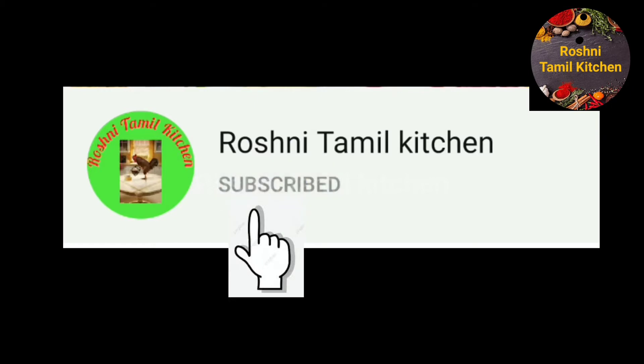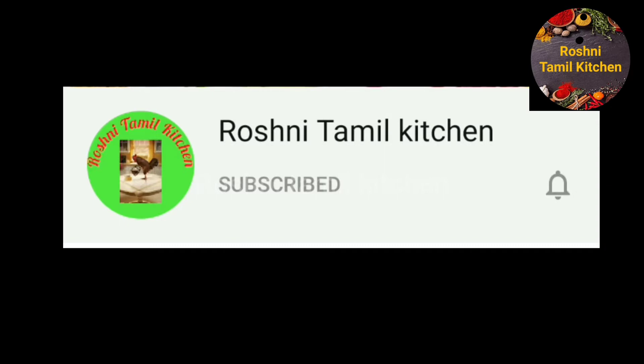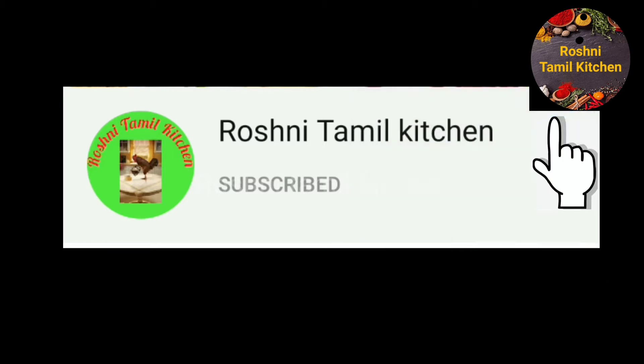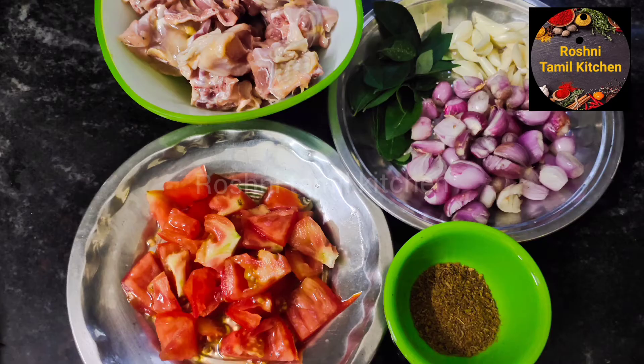Please click on the bell icon and subscribe to our channel.